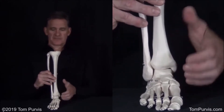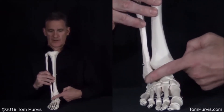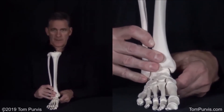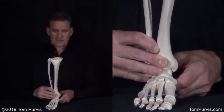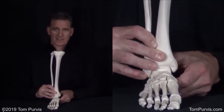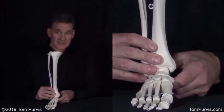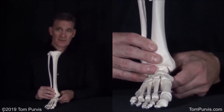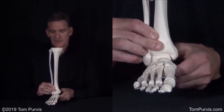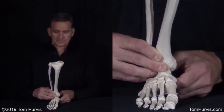Think about this: if this foot went up and out when it moved, by the same token, around this axis, this thing is going to go down and in. So, as you dorsiflex eccentrically with your plantar flexors, this thing, instead of going up and out, is going to go forward and in around that same axis.